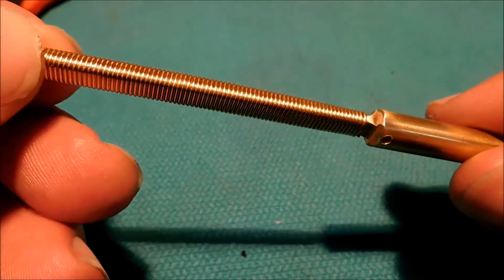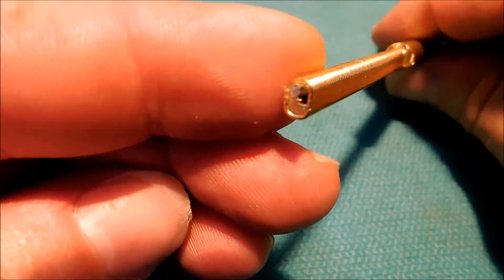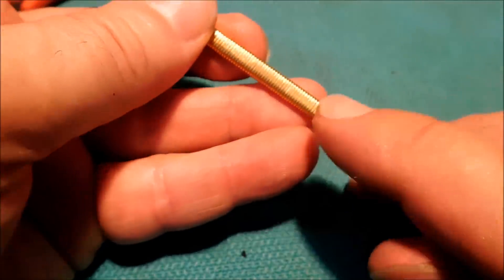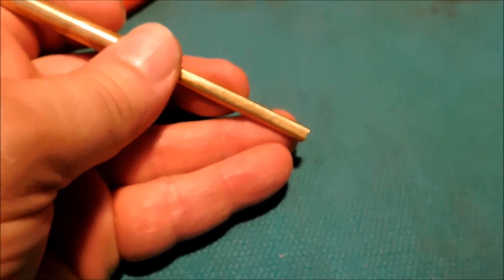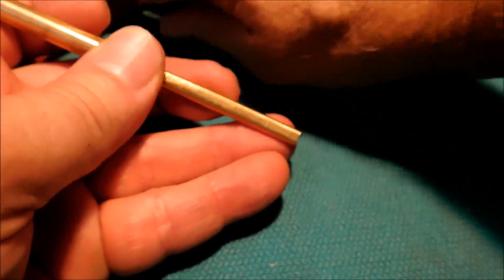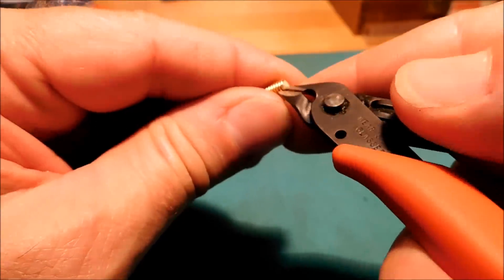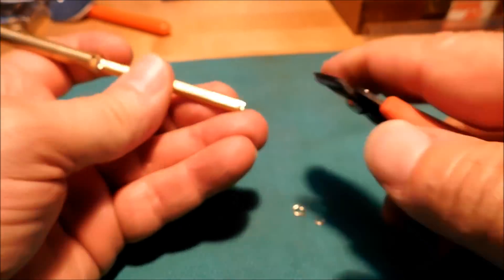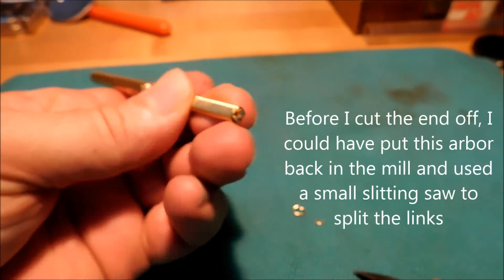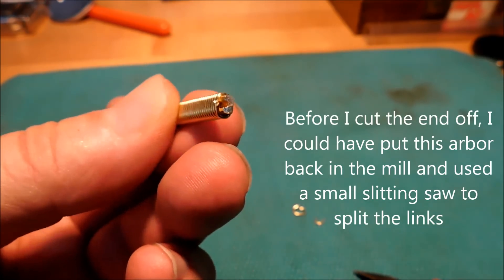I bumped the parts gently in the vise and gave it a little bit more of a flatter profile. I'm going to go right down the middle with the snippers and hopefully these links fall off — see if I can look around the camera to do this with any kind of success. I've got to look through a magnifier. I'll come back to this after I've clipped these off and show you what I got.